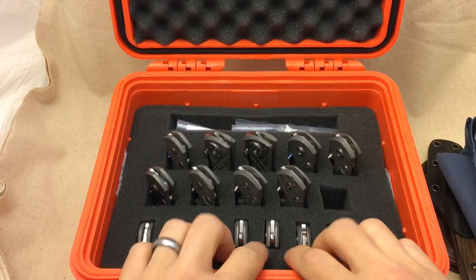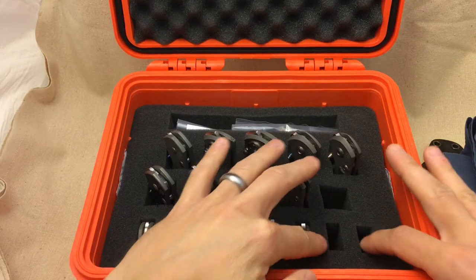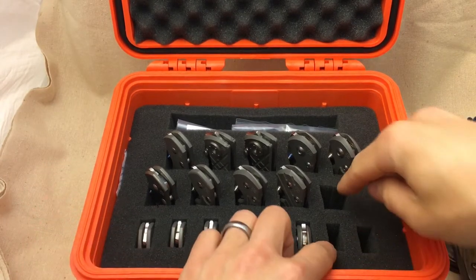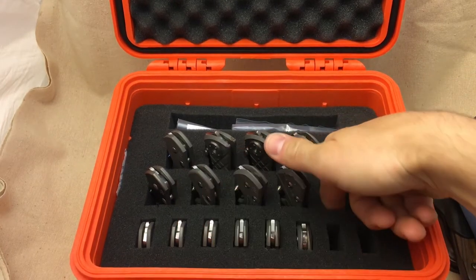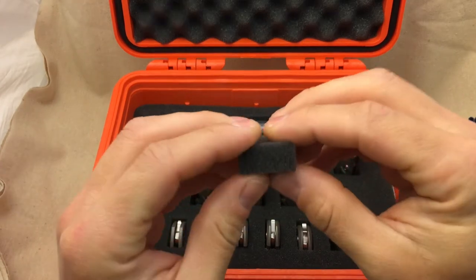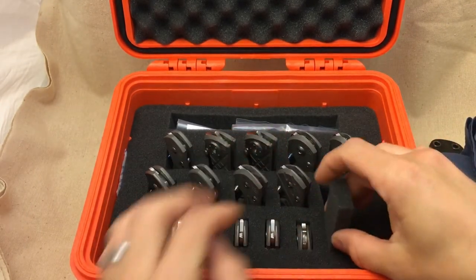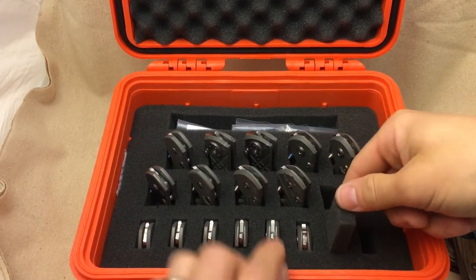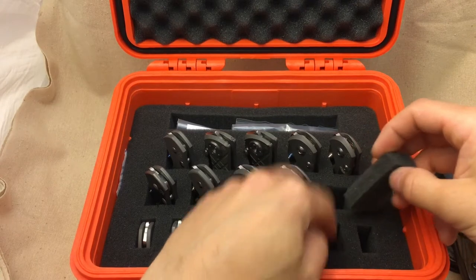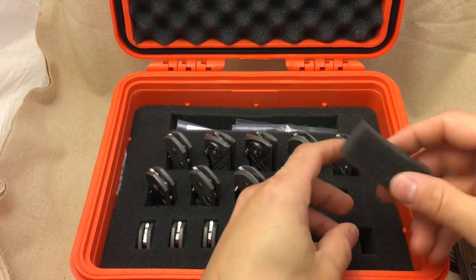Inside this case it came with the Pelican pick and pluck foam — you can see all this stuff comes from the factory perforated. When you decide how you want to lay out the case, whether it be knives or camera gear or whatever, you just run your finger down and wiggle it to break those sections off. They break pretty easily — you just hold on to the section you want to stay in place and wiggle on all sides of the section you want to remove.